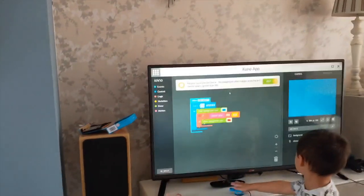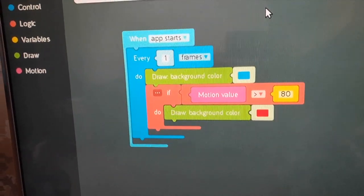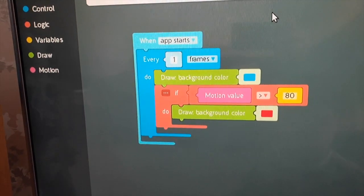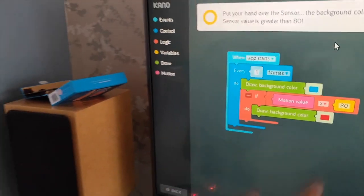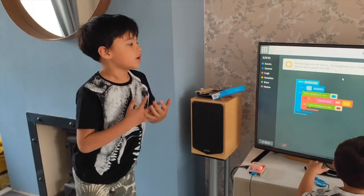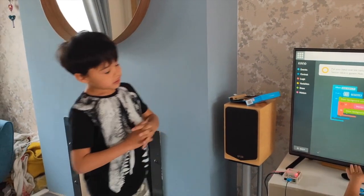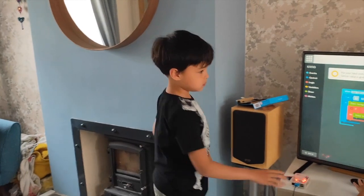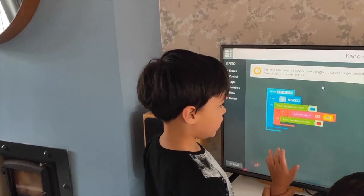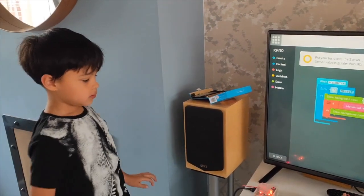So Joshua, are you going to talk us through this code, explain the code to us — what have you done? So when you put your hand over the sensor, when the sensor value is greater than 80 — so that means it's blue when your hand is not over it, but when it's over it, it's red. But it has to be close to it, doesn't it?